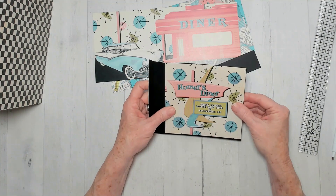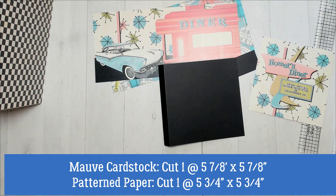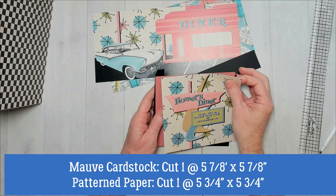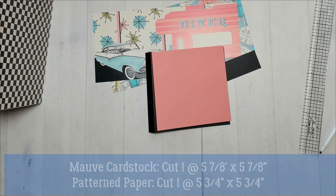If I wanted to double mat that, which would be pretty, I would cut this down smaller and cut a pink piece. I'm going to cut this mauve cardstock down to five and seven-eighths, because it occurred to me I'd like that matted since it's part of the inside cover. Then I'll trim the patterned piece to five and three-quarters by five and three-quarters.